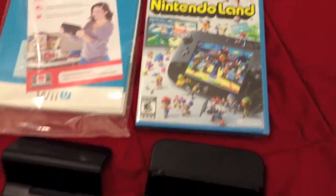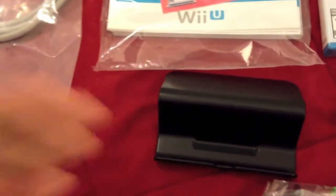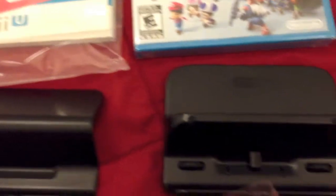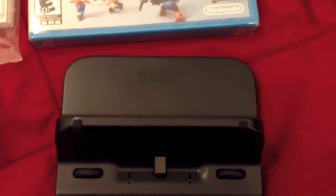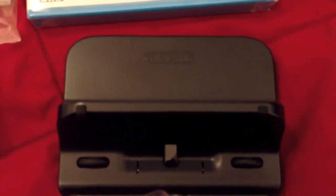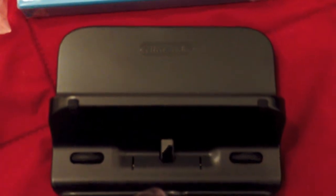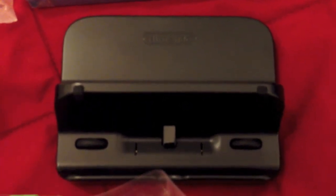Now underneath that we have two cradles. To the left we have just the stand, and to the right we have the charging cradle. They can both be used in the same way — the only difference is that the charging cradle actually charges the Wii U. The main reason you would want to use the regular stand is if the game provides some type of use for the controller outside of regular interactivity, such as displaying a map.